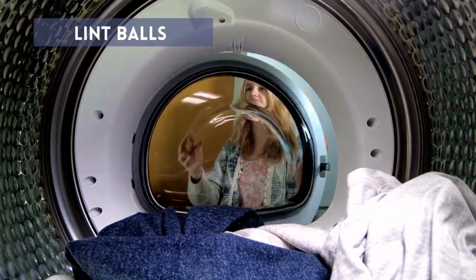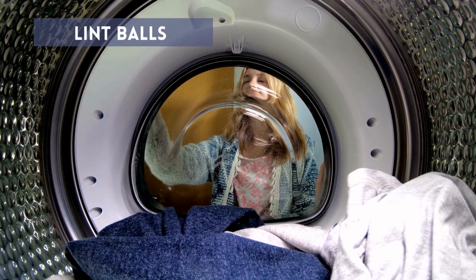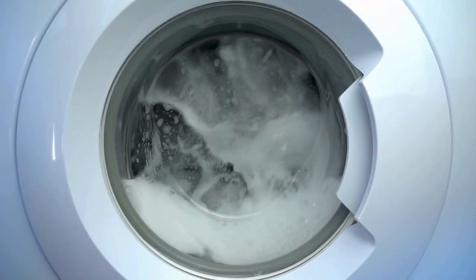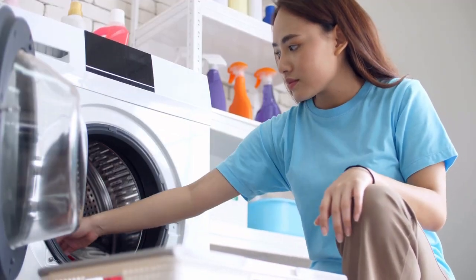Lint Balls: For washing clothes in the washing machine, some lint balls are similar anti-static products meant to pick up fibers. This doesn't just prevent hair build-up but can also loosen hairs present on clothing, meaning they are easier to get off.